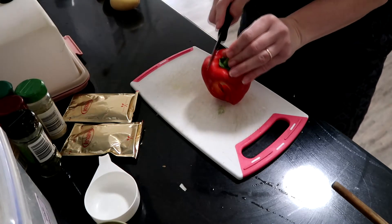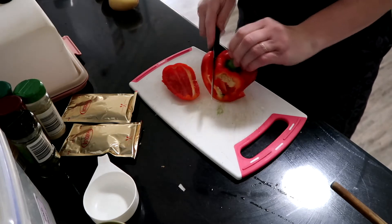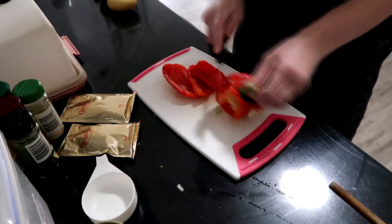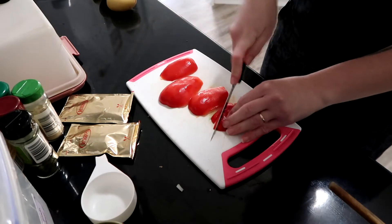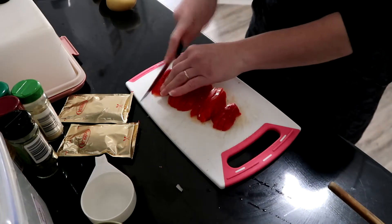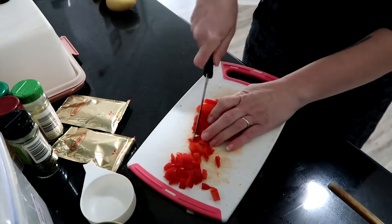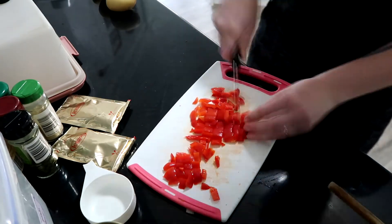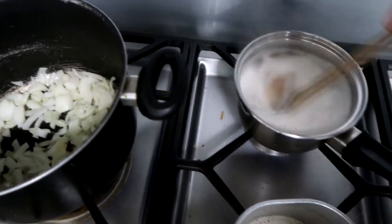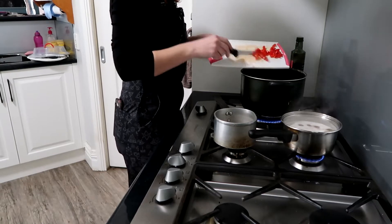Get started on your capsicum — slice off all the edge pieces and the bulb parts. You can use the seeds if you want, I don't personally. Once you've got all your pieces, do the same thing as the onion: slice and dice as large or as small as you want. Mix around your onion pieces, make sure the lentils aren't sticking, then add your capsicum to the large saucepan with the onions.